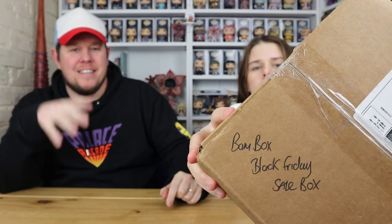Hi everyone, welcome back to another unboxing with Danny and Jaz. Today we are going to be unboxing another BAMBOX — but this one is the BAMBOX Black Friday sale box. I know Black Friday was absolute ages ago, but BAMBOX is based in the US so it takes absolutely ages to come over here, especially with the Christmas rush.